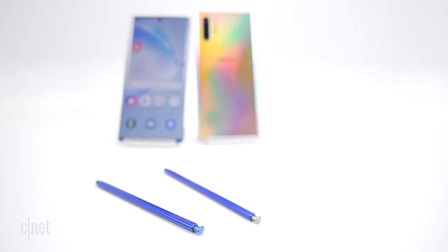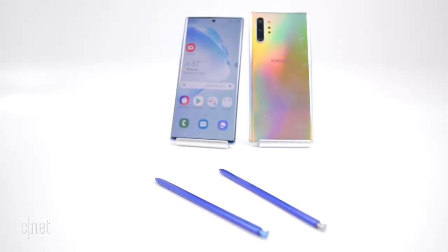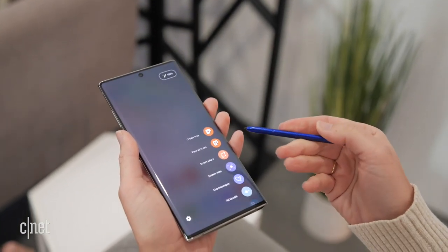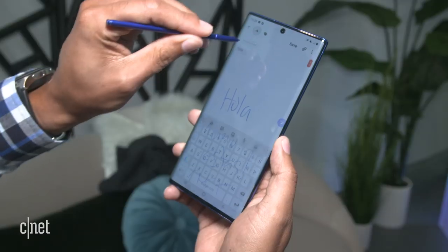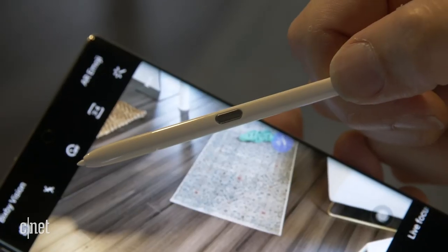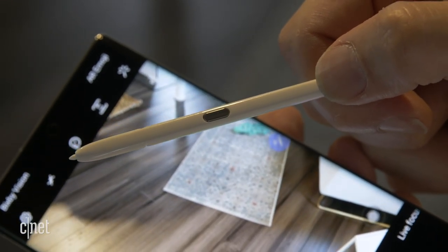The S Pen stylus is what makes the Note the Note. It still has its holster at the bottom and clicks in and out really nicely. Samsung changed the design so the edges are smoother — the first version had smooth edges and the pen would roll right off the table. It felt comfortable to hold. There's still one button on the side and it's Bluetooth connected, and Samsung is adding a few more features with the Note 10s, the biggest being gesture control.